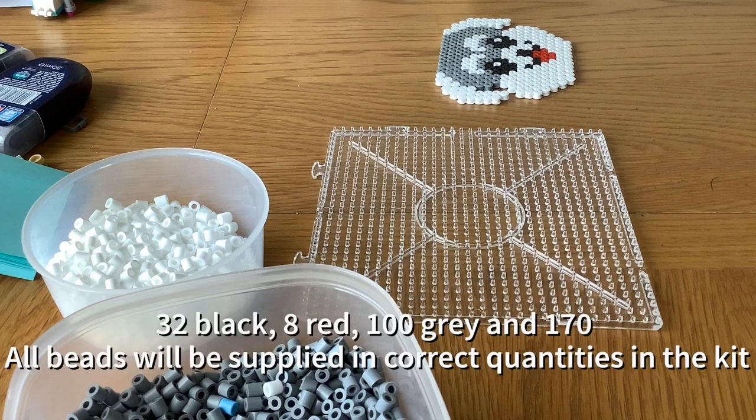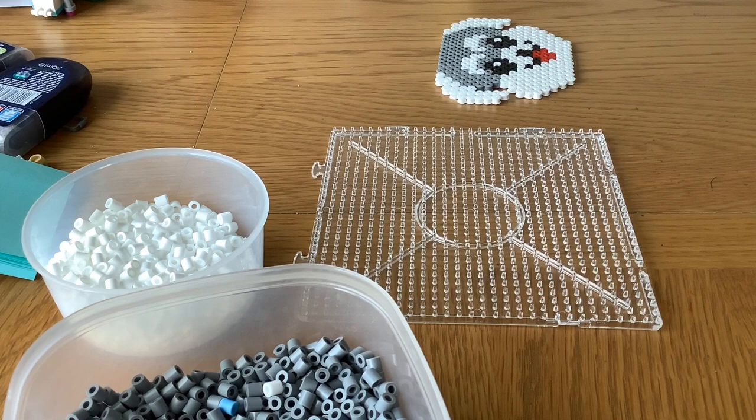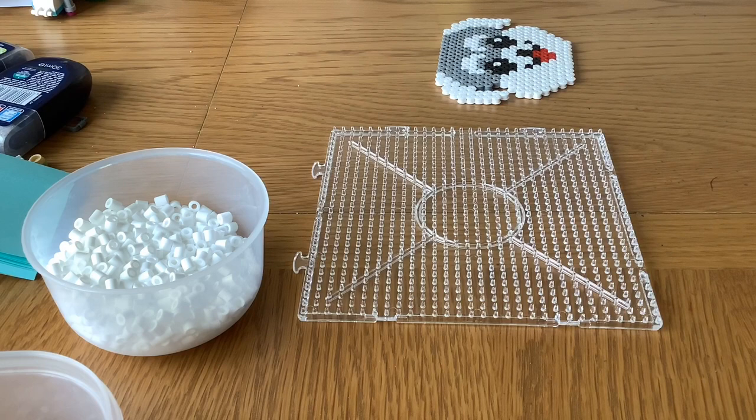These beads take me ages to sort, which is not a very enjoyable experience, and I don't recommend you spend your time doing that. So instead, the solution is in the link below — you can go and buy our kit. In that kit you get all the beads you need pre-sorted, so you won't have to waste your time doing that. You also get a handy ironing paper which is really expensive if you don't buy it from us. You also get a template which is really useful for making the schnauzer.